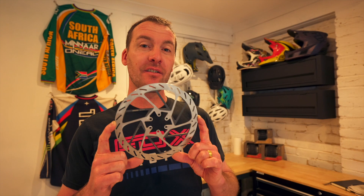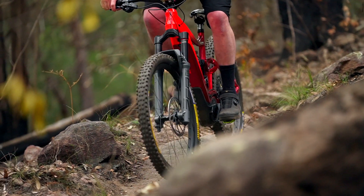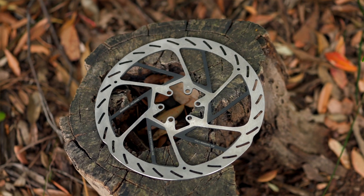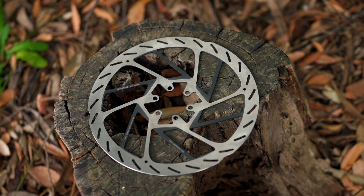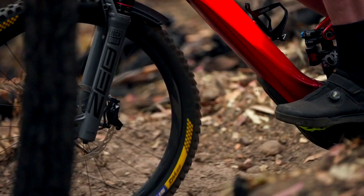These are the new HS2 rotors that SRAM has just unveiled, and these are the most high-tech rotors on the market. The key performance benefit of these rotors is all about less heat and more control, more consistency — which is especially noticeable on those really long descents where you might have otherwise started to feel a little bit of brake fade. The HS2 rotors are going to do away with that because they run a lot cooler than a standard steel construction.